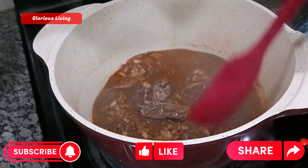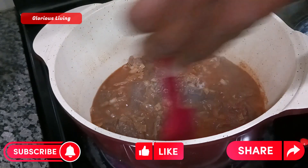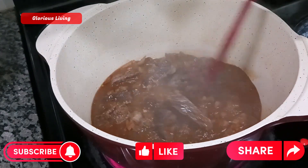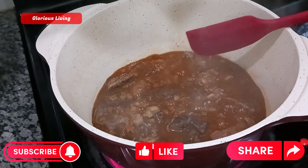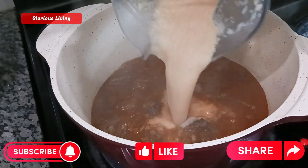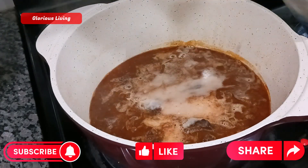I had some onions, ginger, pepper, and garlic that I showed in the previous clip, and I'm going to blend that and add it to the soup. That's what I am adding right now.